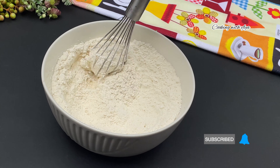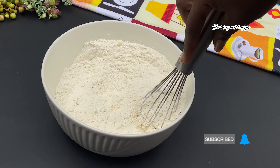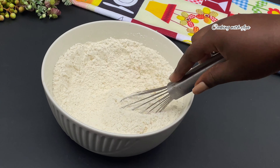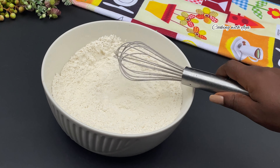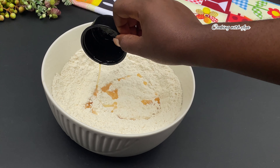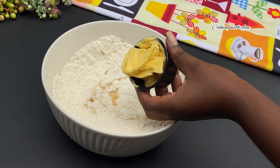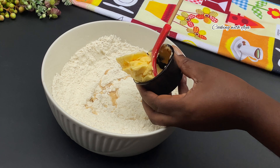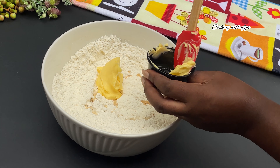While that is done, I'll stir everything together very nicely until all the ingredients are well incorporated. Then I'll go in with some vanilla essence — you can use any flavor of your choice. Next, I'll go in with some salted butter, or use unsalted butter if that is what you have.